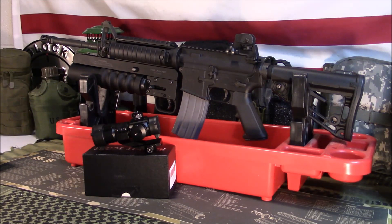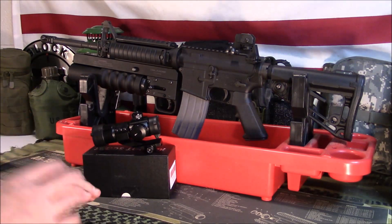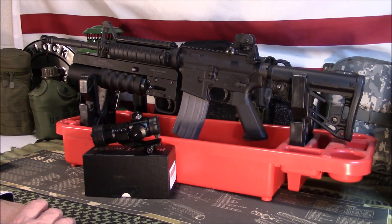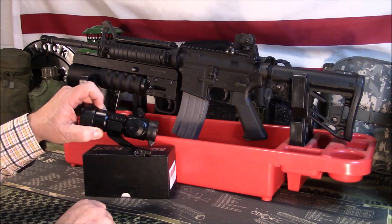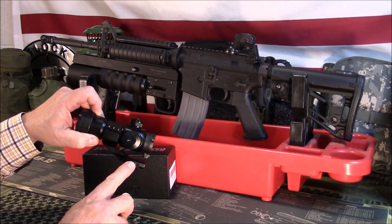This one gets about a 4.5-star review out of 1,691 reviews currently on Amazon, so it does get good reviews from people. Let's take a look. This one comes with a cantilever style mount that mounts to any 1913 style rail.